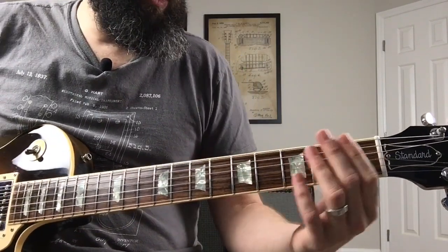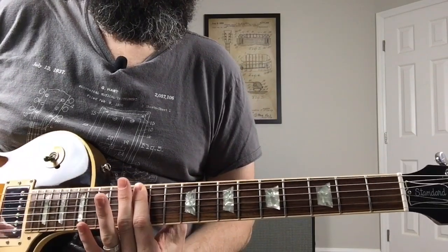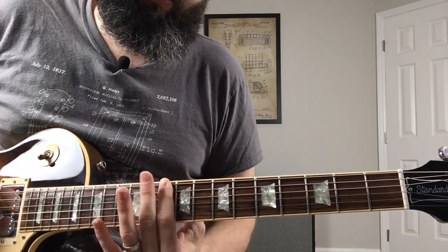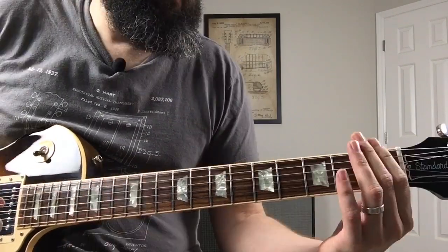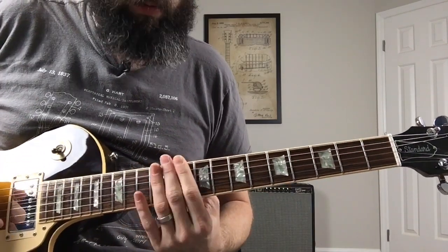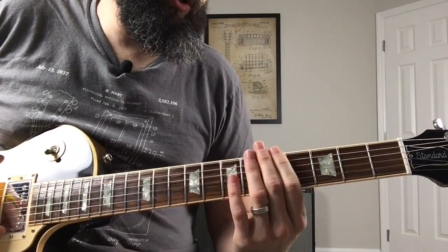The song starts out with this riff, which starts on the 7th fret, slides up to the 10th fret, and slides up to the 12th fret. Sometimes when he's playing that riff he'll start on the first fret and slide all the way up, and sometimes he'll just start right on the 7th fret.